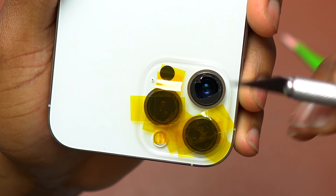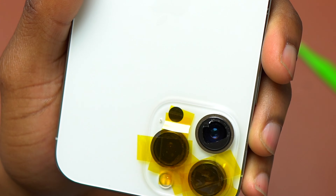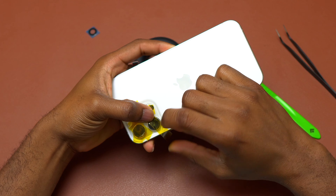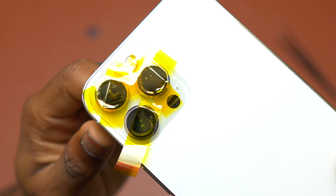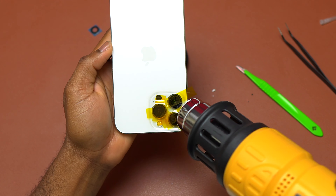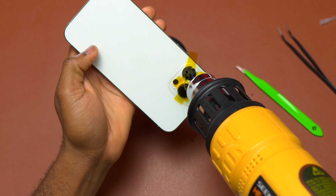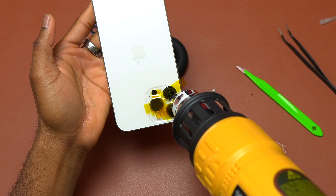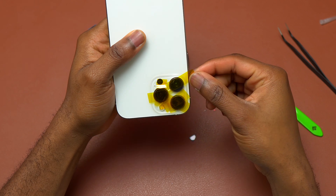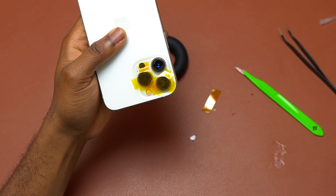While doing this, make sure you are very careful not to touch the camera module that is directly below the broken camera lens. Be careful in the removal process so that any debris does not fall on the inside of the device. After you remove any chunk or piece of glass, gently tap the device for all the debris, small dust, and everything to fall on the table and not go inside near the camera module.